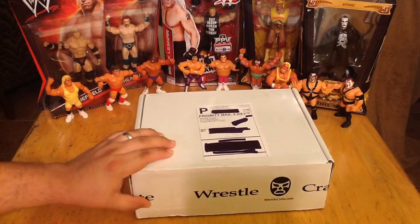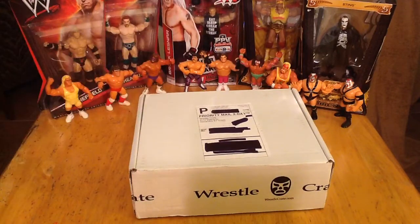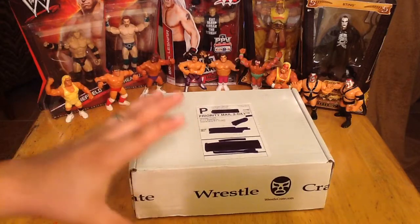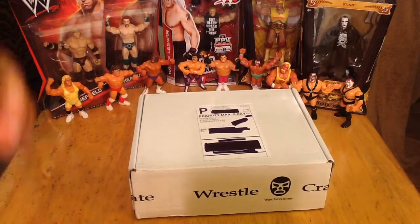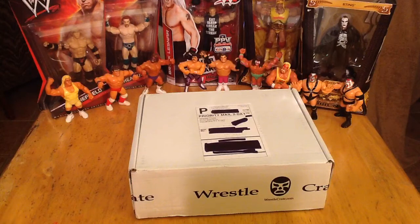Now, this is the Ultimate WrestleCrate box — they do two types of boxes. You can get a standard or ultimate. The ultimate is always going to be a little more; you might have another specialty item, a shirt, a better wrestling figure, some extra added-in items.